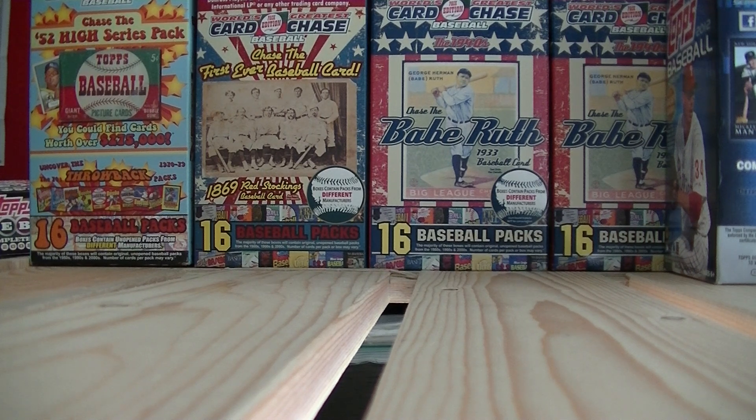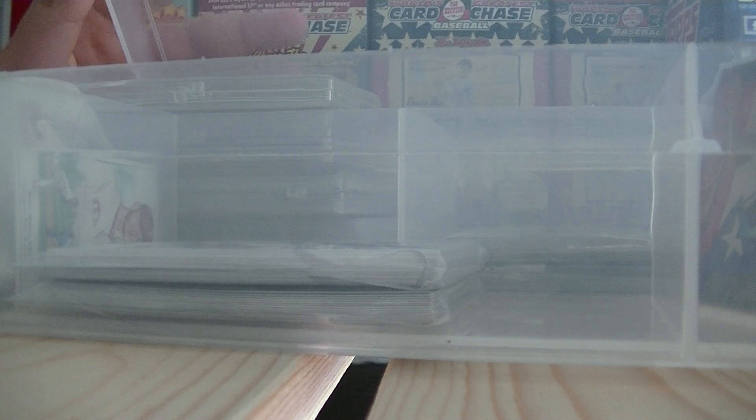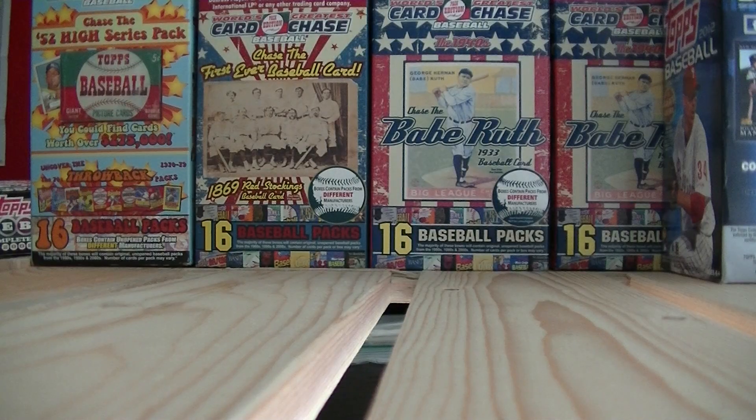You can also do shoe boxes — just fill them up. Another thing I found at Target and Walmart are these big storage boxes that have five rows in them, and you can fill those up with cards. There are also smaller acrylic holders that don't hold as many cards but still hold cards. I have a bunch of those. Team bags and stuff in there — they hold like 1,100 cards, I think.